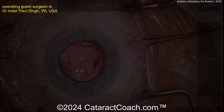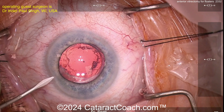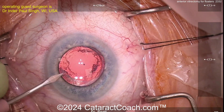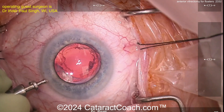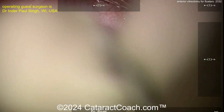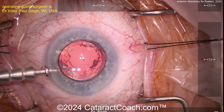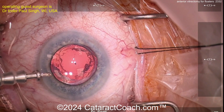Here we are making our paracentesis with our 1.0 keratome blade. I'm going to put in an AC maintainer — this is a really ergonomic, easy-to-insert AC maintainer. I'll take some tape and tape that tubing so it stays nice and stable. Now we have the AC maintainer in there keeping a nice formed eye.